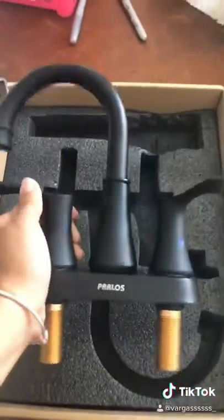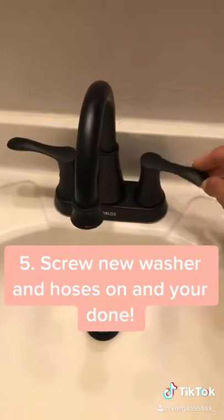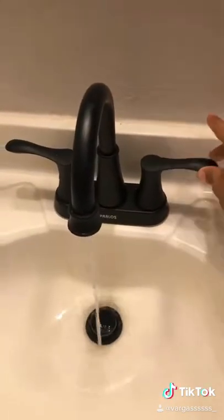And then you want to grab your new faucet, get all your new little pieces, and then put them back on. And that's it, you guys. Thank you.